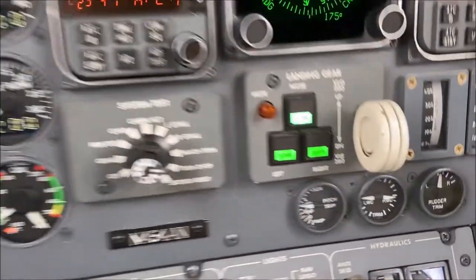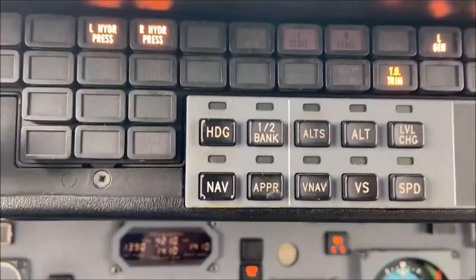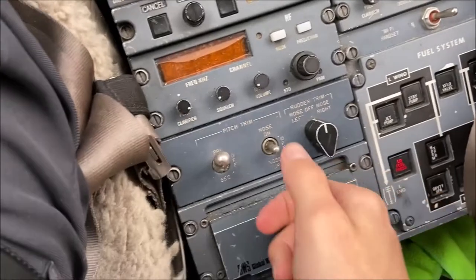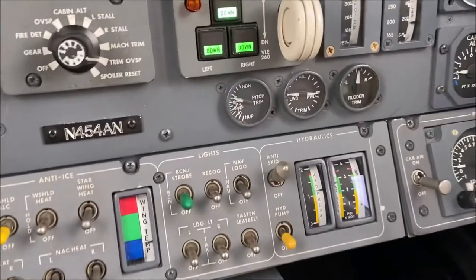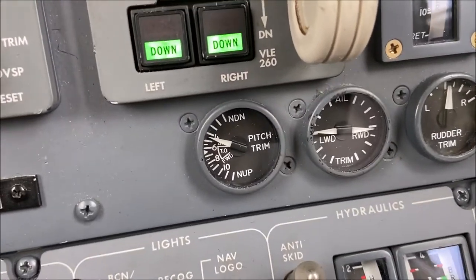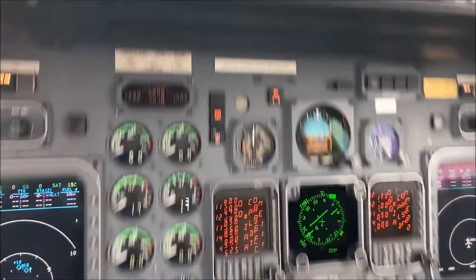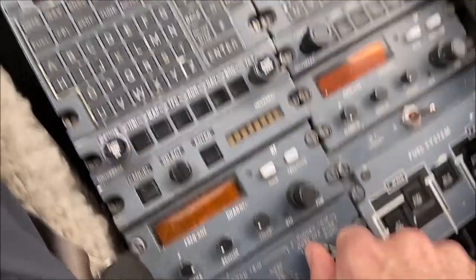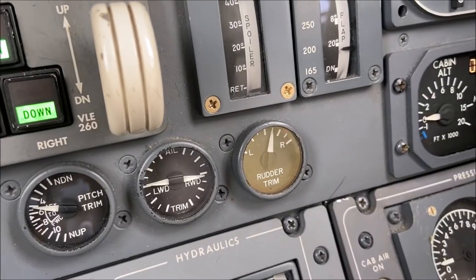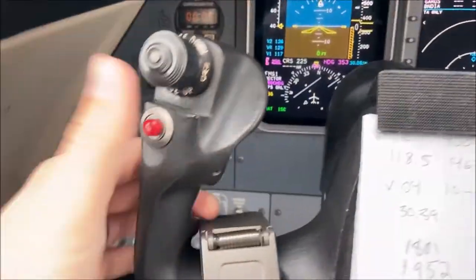We'll then begin the trim check, starting with the primary pitch trim. Then we'll verify that our independent secondary trim system is operative. We'll then check the primary pitch trim disconnect. Checking the rudder trim, and finally the aileron trim.